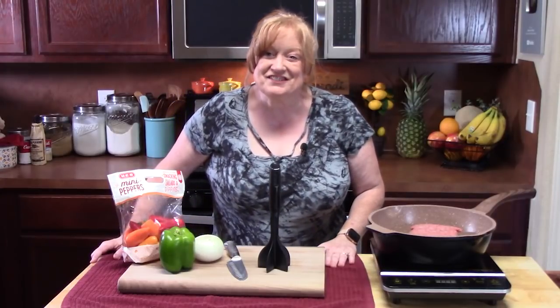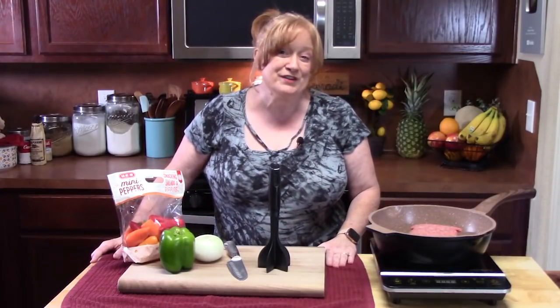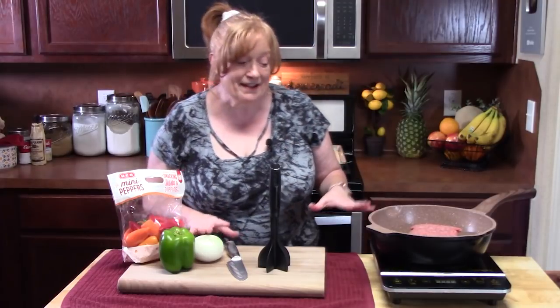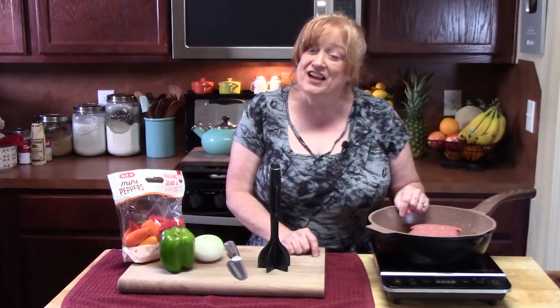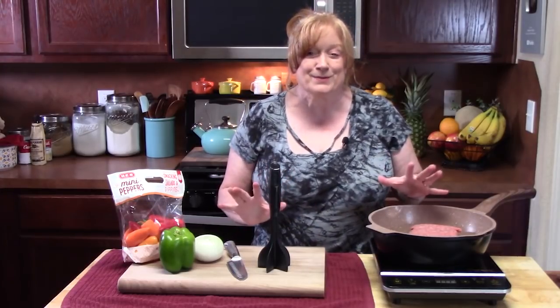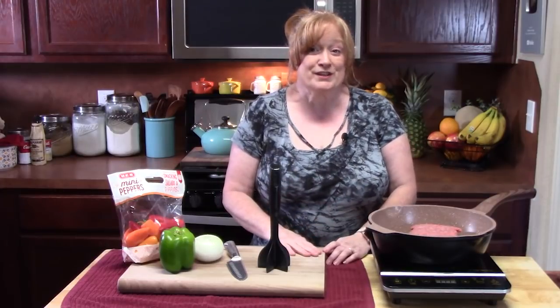Hello everyone, it is so good to see everyone back here today. If you're new, welcome. It's dinner time and I'm going to show you how to make a very easy, delicious tavern loose meat sandwich. When I say delicious, check out these flavors as we go along.